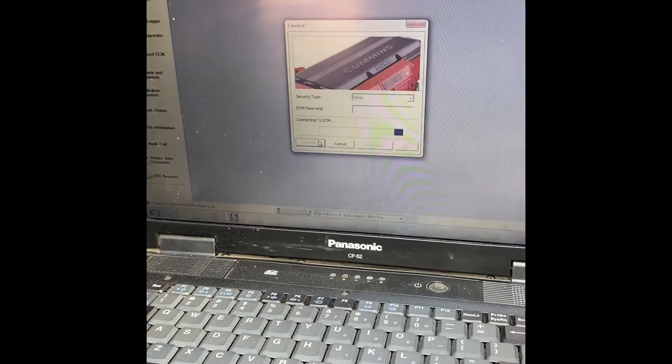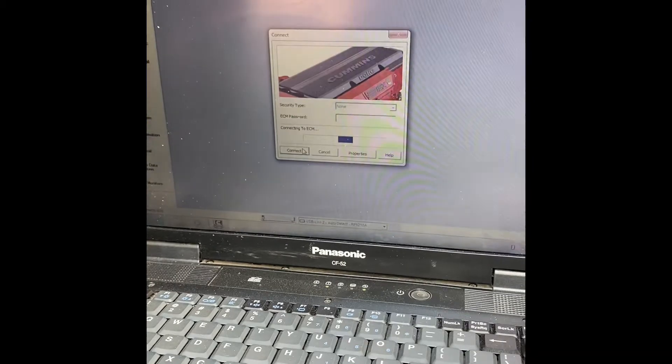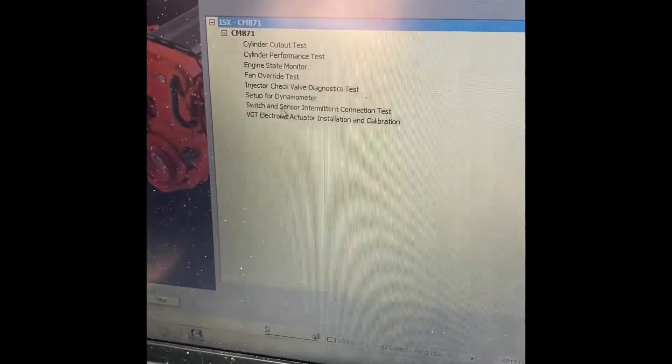This is a very easy procedure, guys — very easy. If you have this laptop and this program and you're mechanically inclined, very easy. Next up, we're going to ECM Diagnostic Test. We're going to hit VGT Actuator Installation and Calibration.